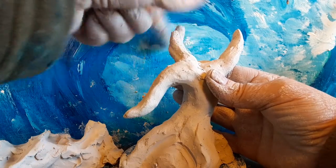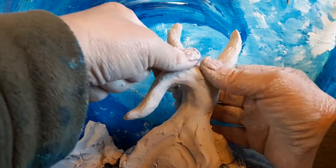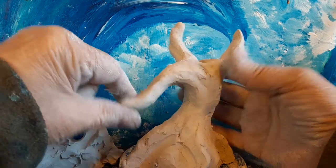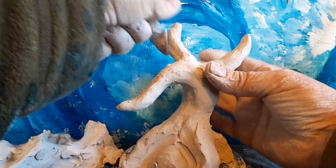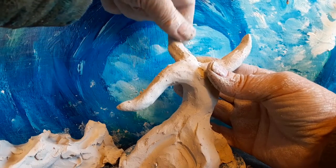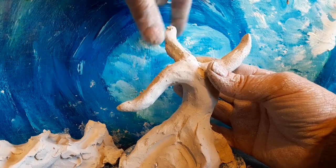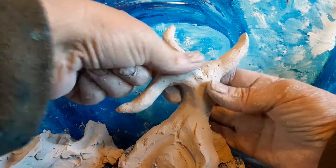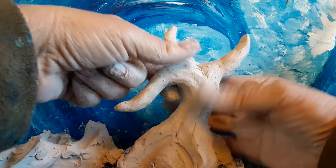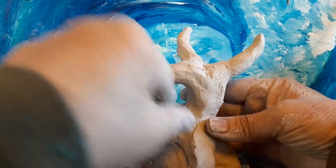Now, this clay, when it dries, becomes very, very hard. But it is water-based clay, so it won't be waterproof. You wouldn't want to put this outside. If you did, it would turn into mud in a short period of time after it rained a few days — it would ruin it. So don't do that with this clay.